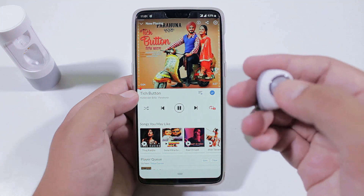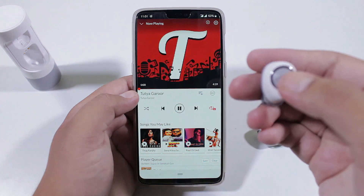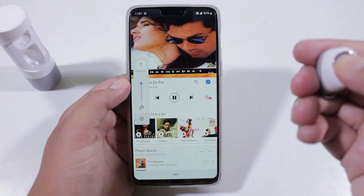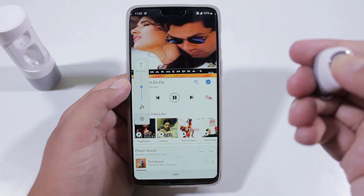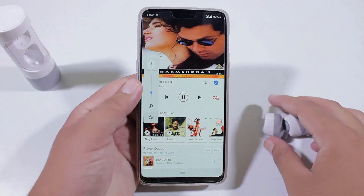To play and pause a song, just press the button on either earbud once. Double pressing the button on the right earbud will skip to the next track, whereas double pressing on the left will decrease the volume. So these are some of the handy shortcuts of these earbuds.